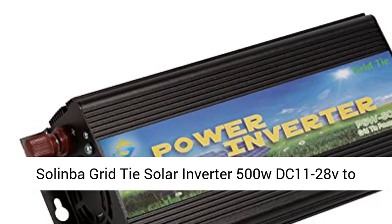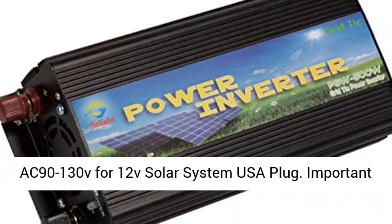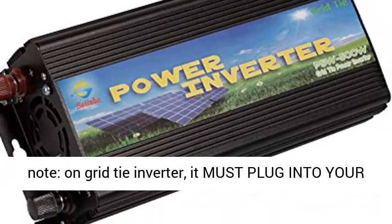Salimba Grid-Tie Solar Inverter 500W DC 11-28V to AC 90-130V for 12V Solar System, USA Plug.